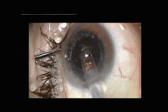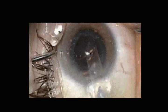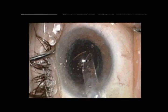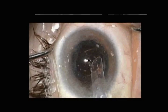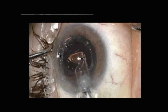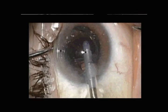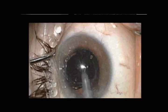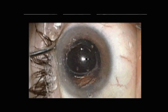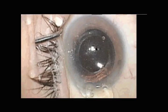Now we have an empty capsule bag which we insufflate with Healon 5. The anterior capsule is quite stiff in contrast to a previously unoperated eye, so introduction of the wide haptics of the Crystal lens is somewhat of a challenge, requiring some rotation of the lens.